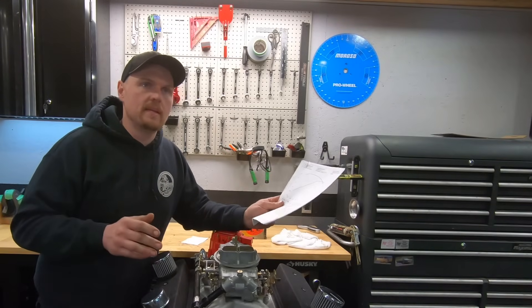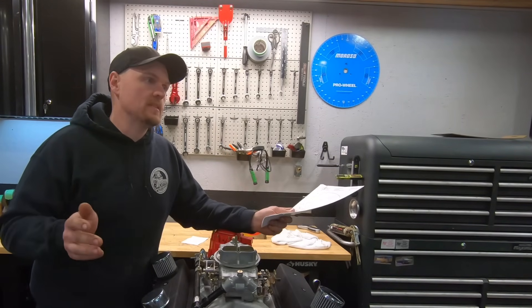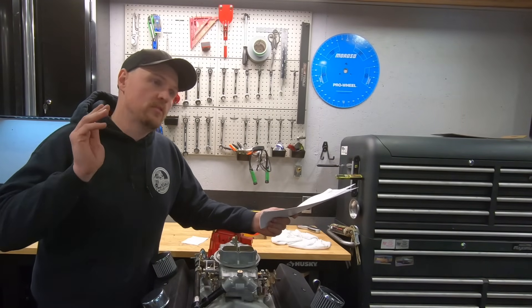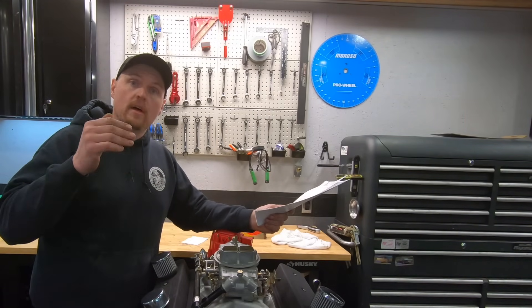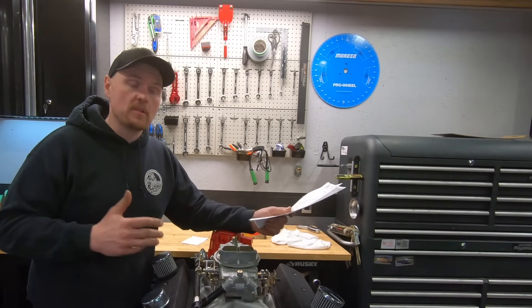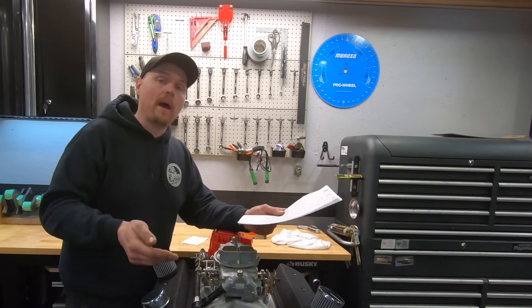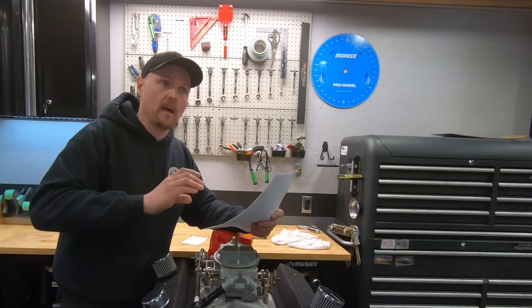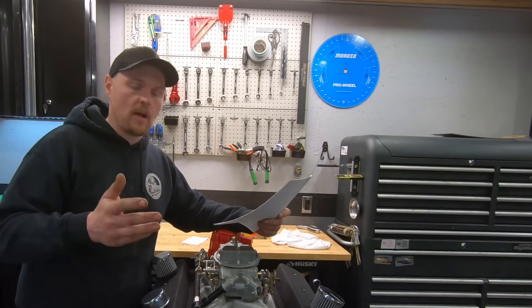The claim — and a lot of the big guys have talked about this too — is that they don't recover from the collapsing. So throughout the whole pull, especially at the top end, you're going to be down on power because that lifter doesn't actually recover and doesn't become as good as a regular hydraulic lifter.